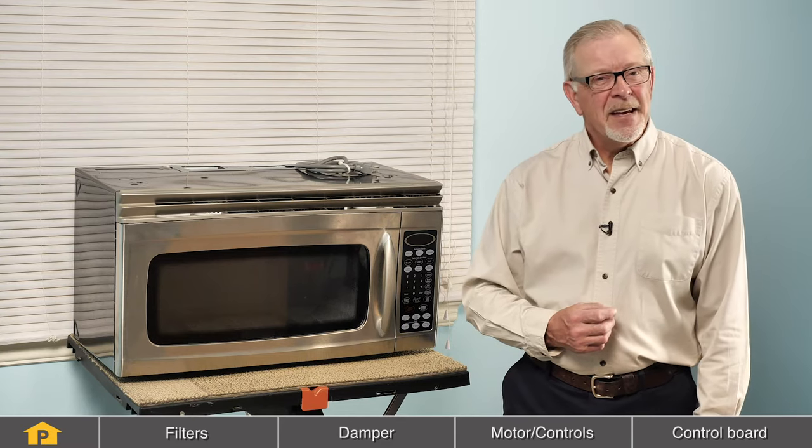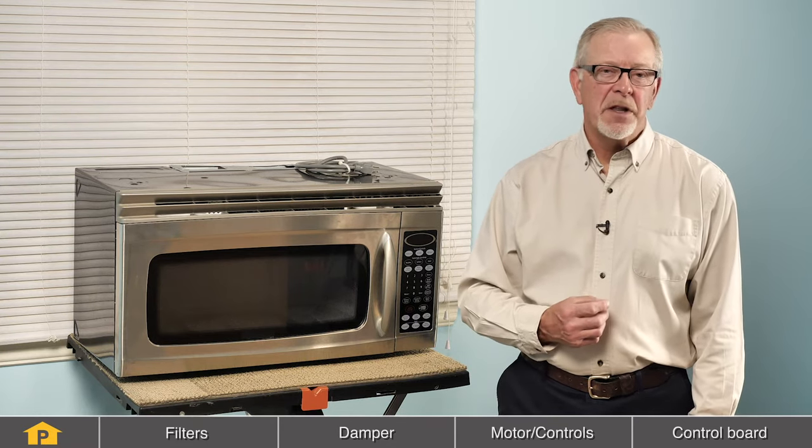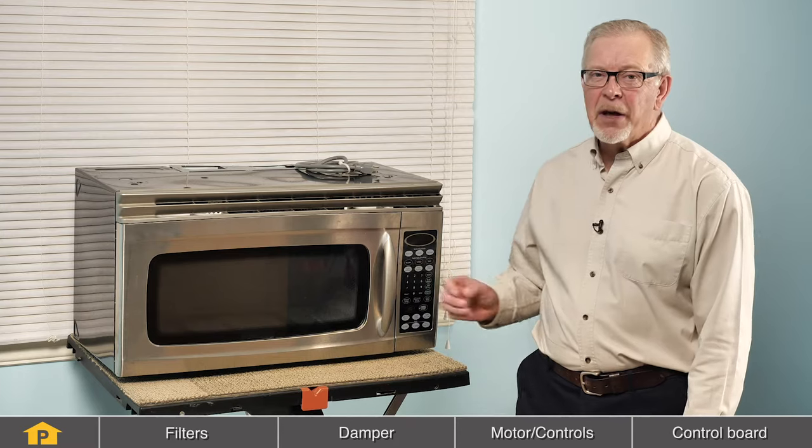Hi, it's Steve. In this video, we'll talk about some of the reasons why the exhaust fan on your over the range microwave isn't functioning properly. We'll look at the components involved, where they're located, and how to check them.